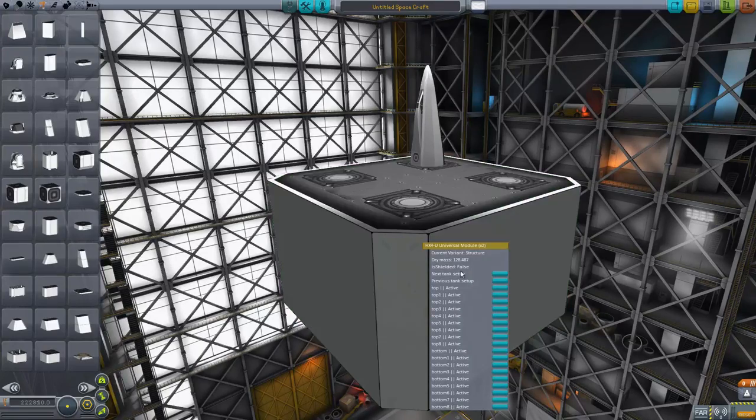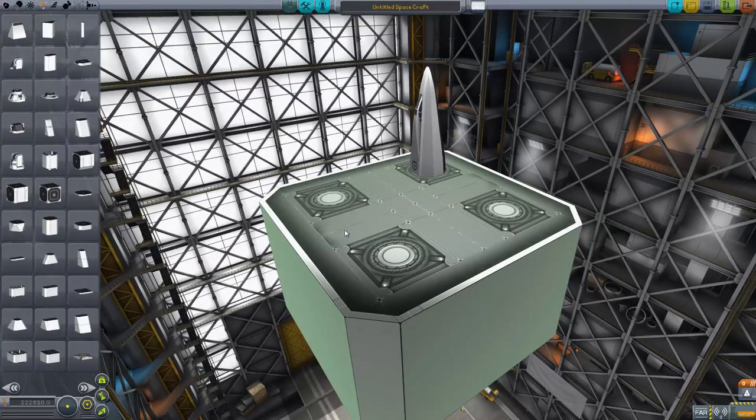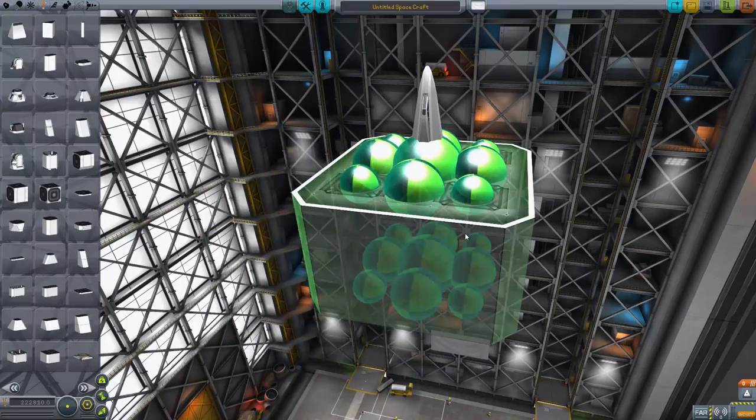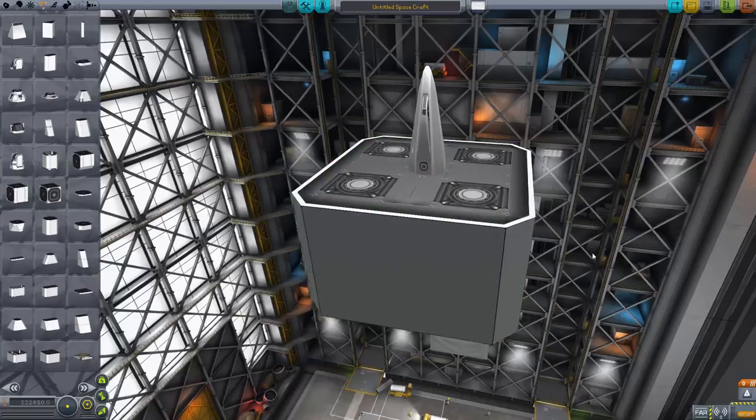If we right-click on here, you can see all the options come up. This is a gigantic piece of kit, and as you can see, we're currently at one of the corner nodes. Because it's got nine nodes on the top and nine nodes on the bottom, it can be a little bit difficult to get that perfect middle attachment.